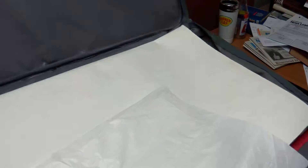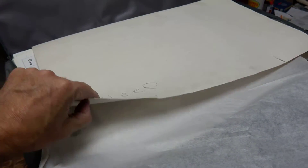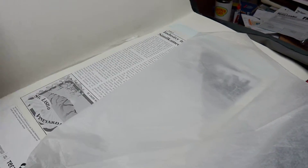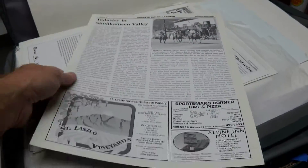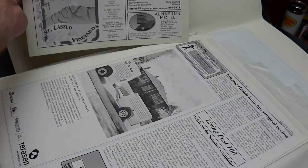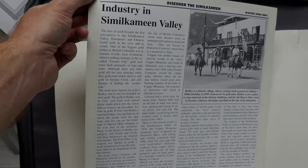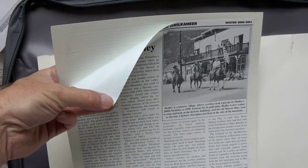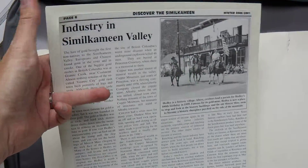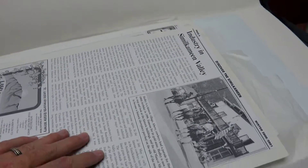I wanted to share this with you. This is how we used to transport the paper to the print shop every Monday. It was in this folder and we would have pages that were prepared. This is actually what we would call a plate — an actual plate of a page that was completed. And these are attached with wax. This is how we would deliver these pages to our print shop in Penticton. This is the last item that was delivered in this manner.